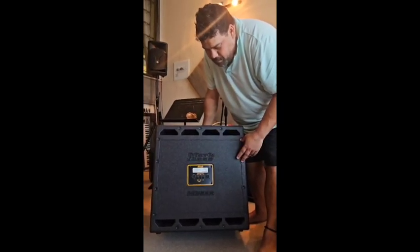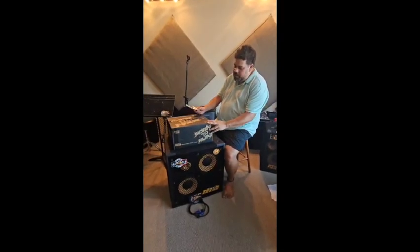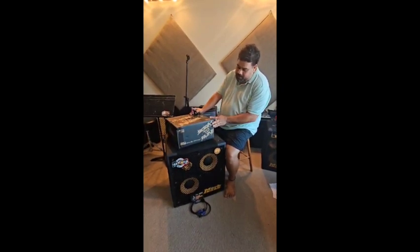Typical MarkBass workmanship — it's light as a feather and it's going to be very loud. I'll show you that in the next video. So here we are to the MarkBass head itself, which I'm thrilled about, for many reasons.